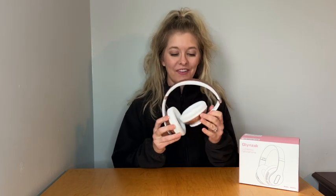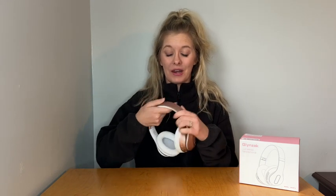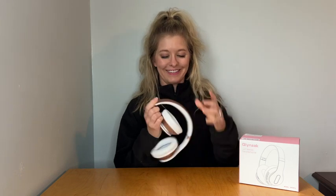Hello, today I'm going to be showing you these nice wireless headphones here. These adjust up and down on either side to help give you the perfect fit. Here they are on my ear.